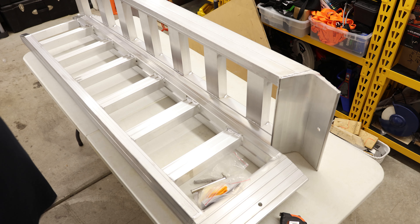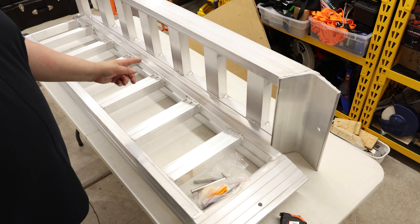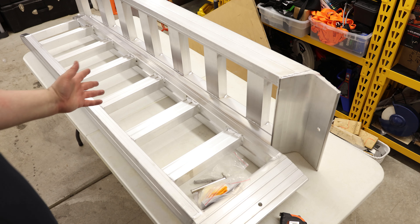Those are some incredible ramps. This is a set, so the set together can hold 8,810 pounds. One by itself I would assume is 4,405. Even with that, these things can hold a ton of weight — make that four tons.